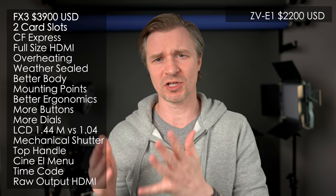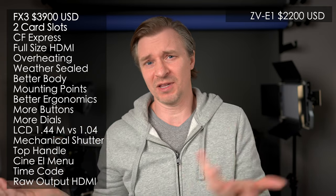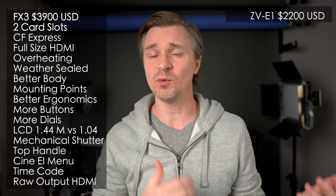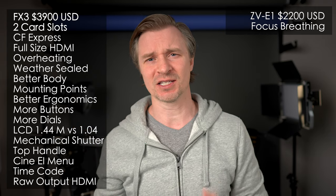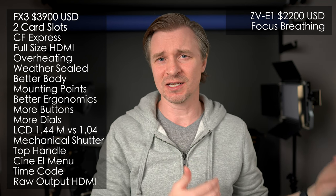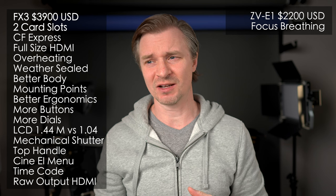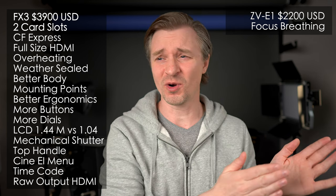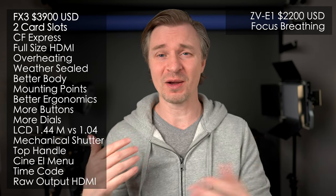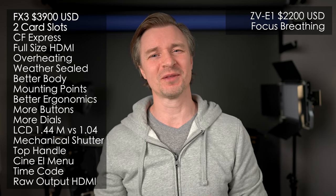Some of these advantages FX3 owners are hoping to see via firmware updates. Some of them there's nothing you can do about, because the AI chip in the ZV-E1 is not going to be available on the FX3. As of April 10th, 2023, the ZV-E1 has focus-breathing compensation, and the FX3 does not. Focus-breathing compensation is a big deal — what kept me from buying G Master lenses in the past is that using them for video would give big focus-breathing. When the a7 IV came out with focus-breathing compensation, I finally picked up a G Master lens — this 24mm F1.4 right here.